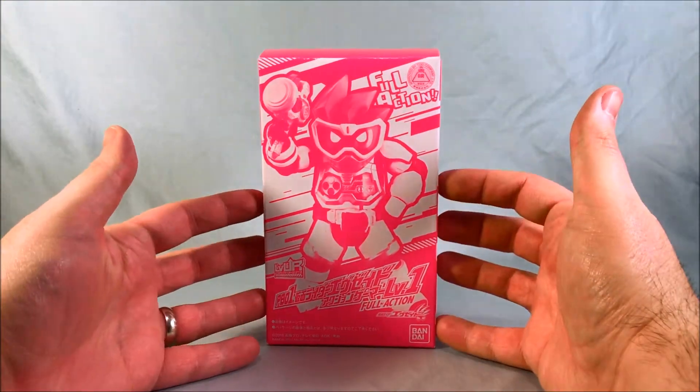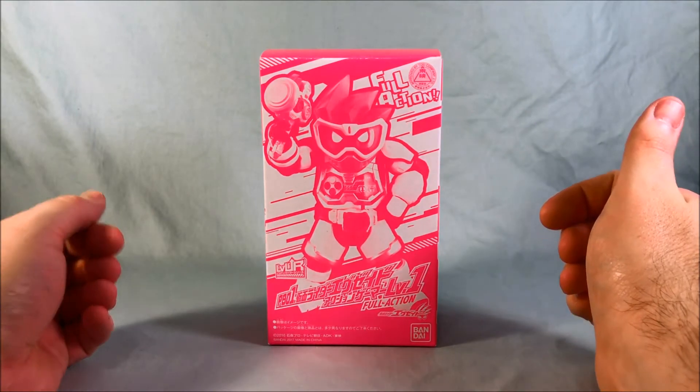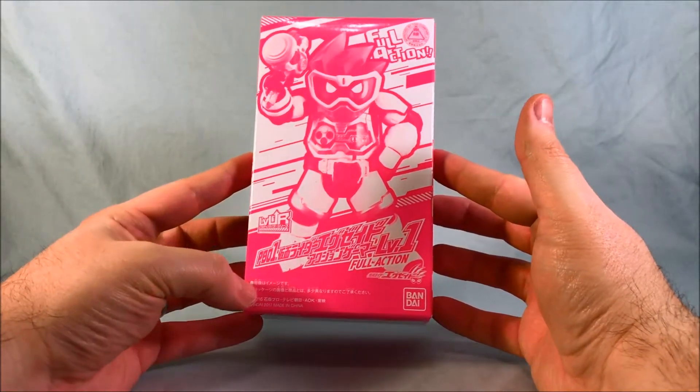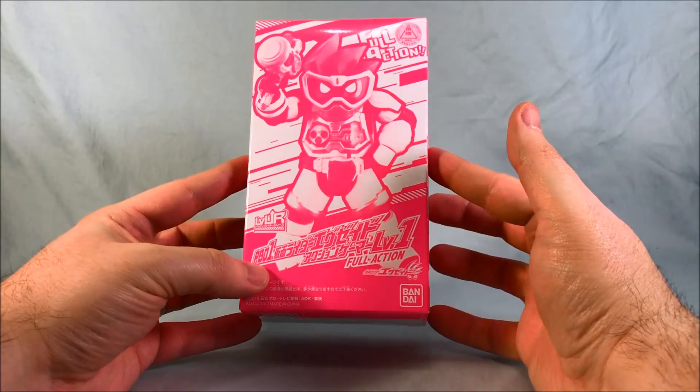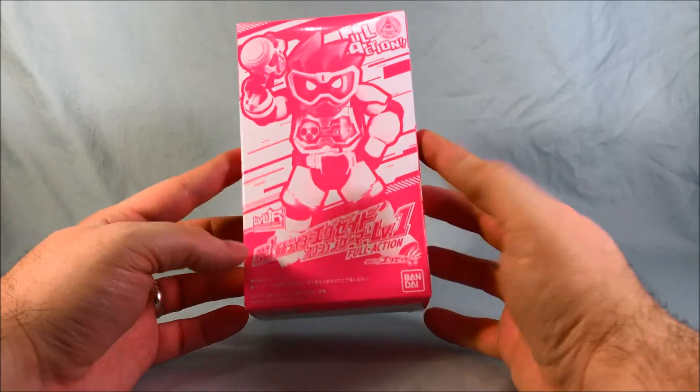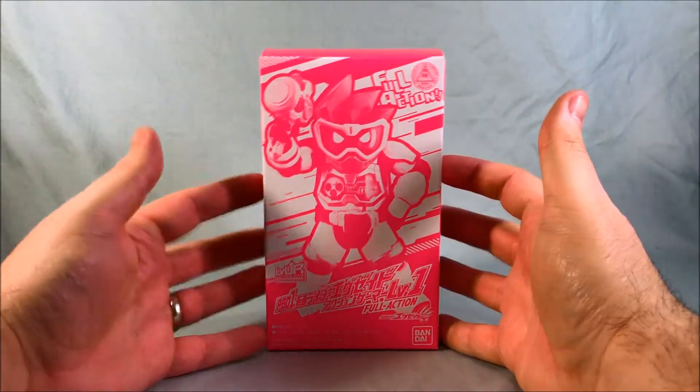Hello everyone and welcome to Long's Toys. I have another Kamen Rider Ex-Aid review for you today. This is Level Up Rider Series PB-01 Kamen Rider Ex-Aid Action Gamer Level 1 Full Action. So that's kind of a mouthful.